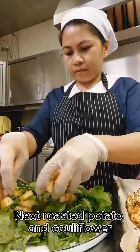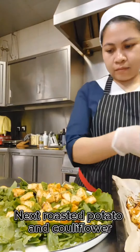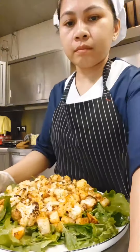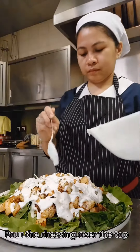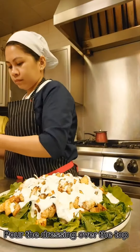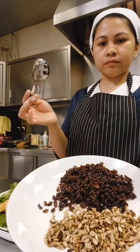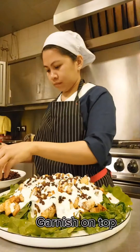Roast the potato and cauliflower. Pour the dressing on top. Finish with dried cranberries, red cherry, and sunflower seeds sprinkled on top.